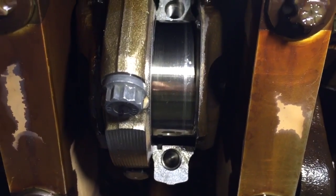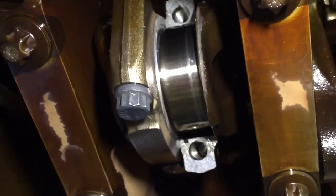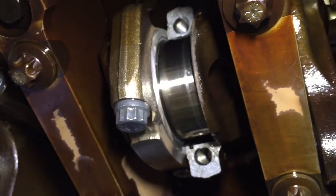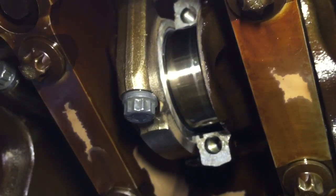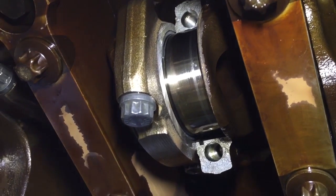We're on cylinder four now and we can see that on the shell — this is looking at the crankshaft journal — which has got some slight damage which you can feel, and that's apparent on the shell as well, which has gone through the copper. It looks like something's been caught under the shell and scored the journal.